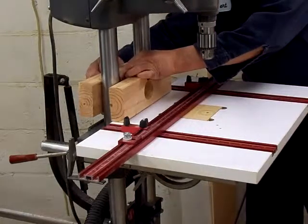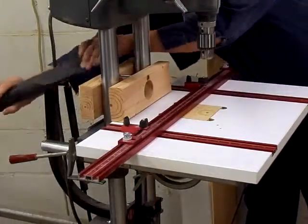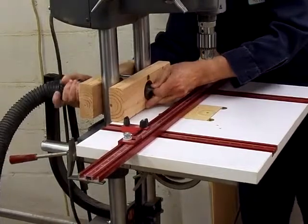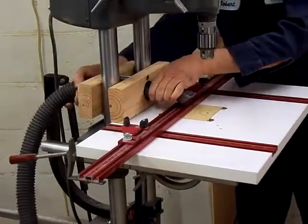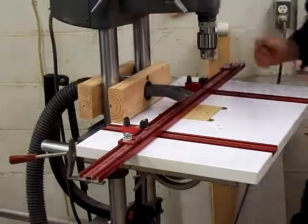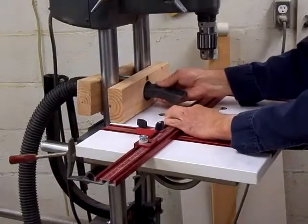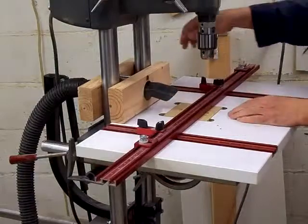And you can just snug it up on the end. Then all you have to do is slide the nozzle in place, turn it toward the area that you want, and there you go. And if you need to move it forward, just slide it forward, move it back, tighten that up — use a wing nut or something on there.